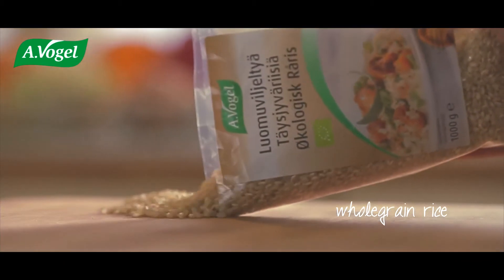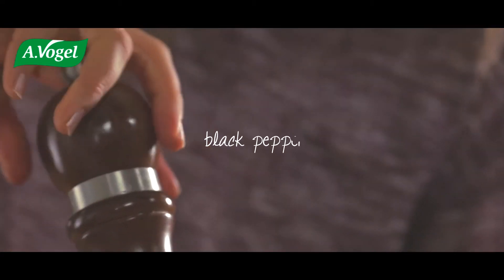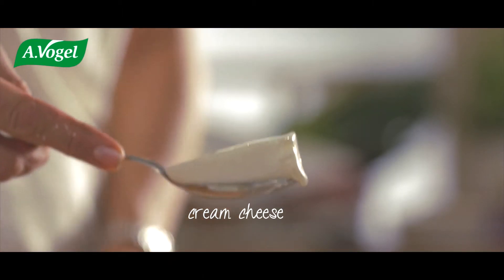Then take some cooked rice, some pepper, add cream cheese and oregano — and that's it.